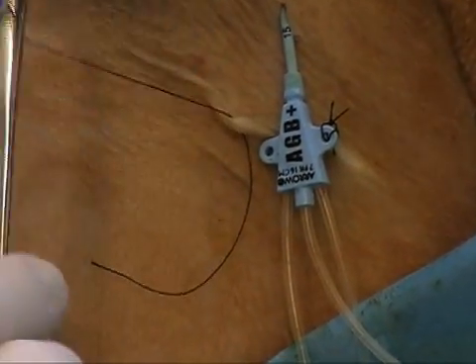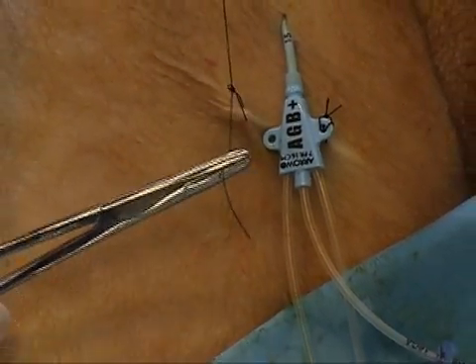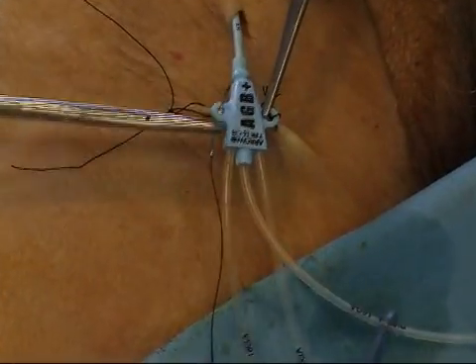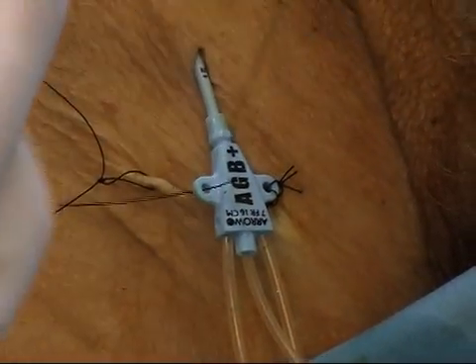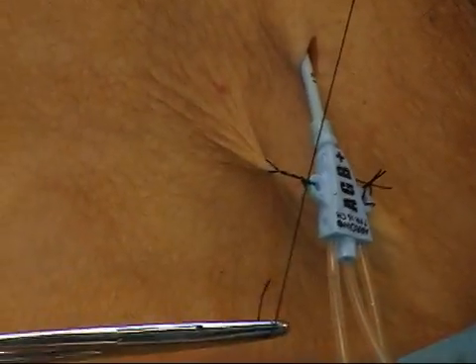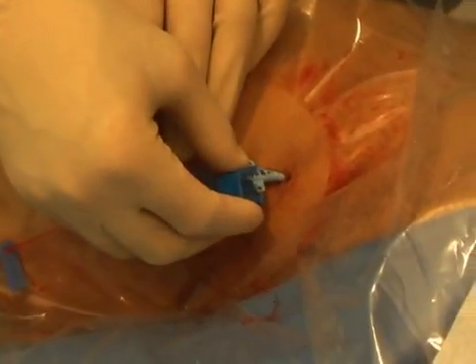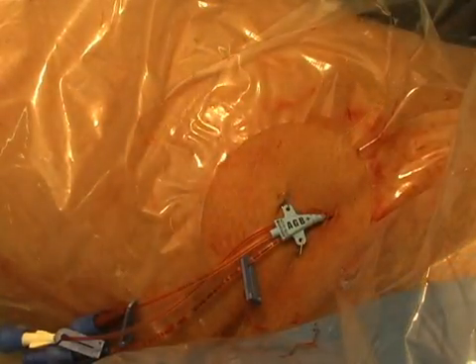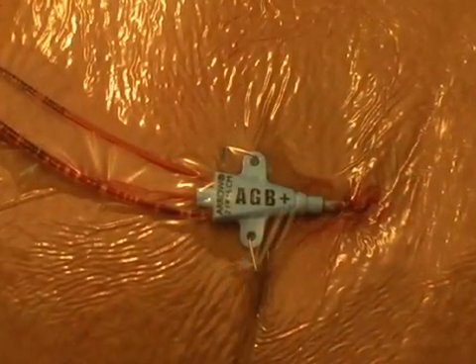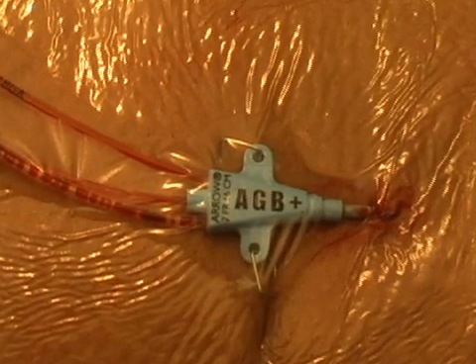Now that the catheter is in place, secure the catheter using the suture material or staples found in the kit. Be sure that the patient knows you are going to be securing the line. Confirm local anesthesia and provide additional anesthetic if necessary. Staples are more convenient and decrease the risk of needle sticks, but may not secure the catheter as well as sutures. When you have finished, apply a sterile, transparent, occlusive dressing over the site.